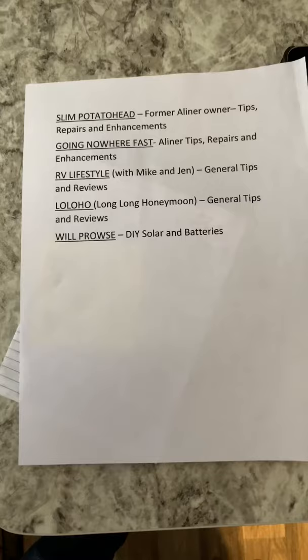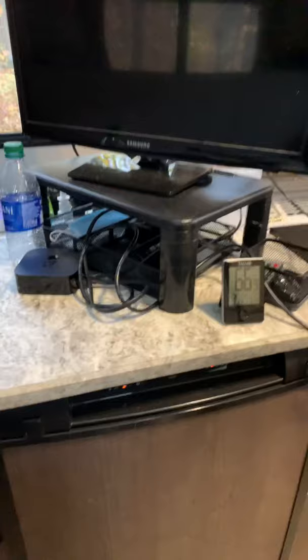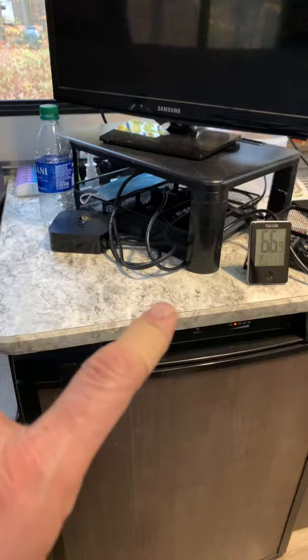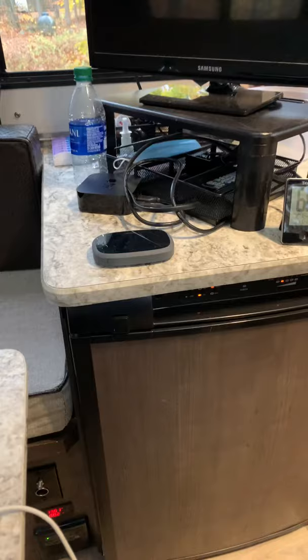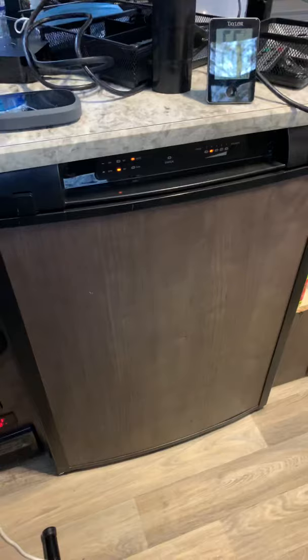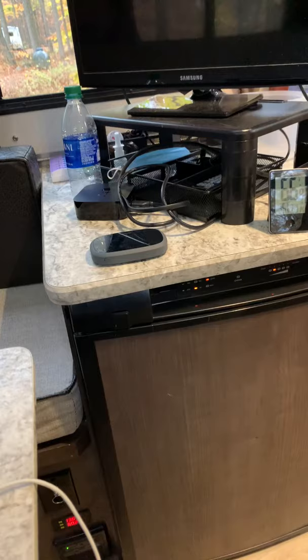We have a little stand with office organizer cubbies holding an Apple TV and a Verizon hotspot puck, so we can pull in Amazon Prime videos through our TV — very convenient for watching at night. We also have iPhones, and in a pinch you can do a Wi-Fi hotspot off your phone that the Apple TV can pick up.